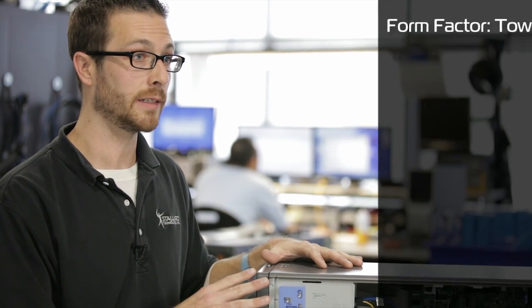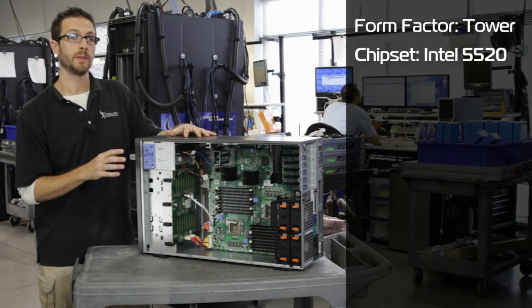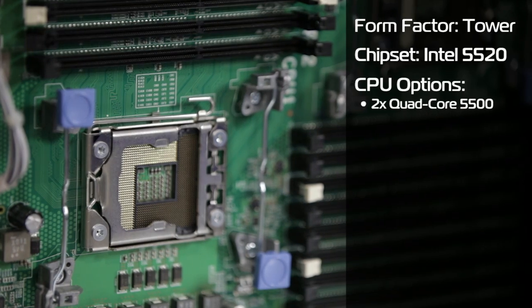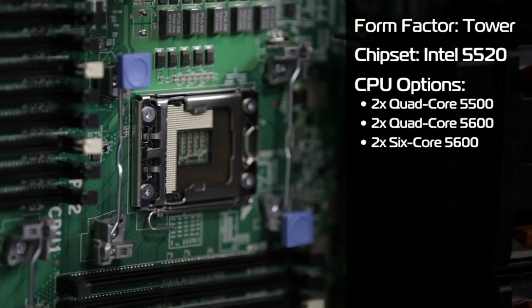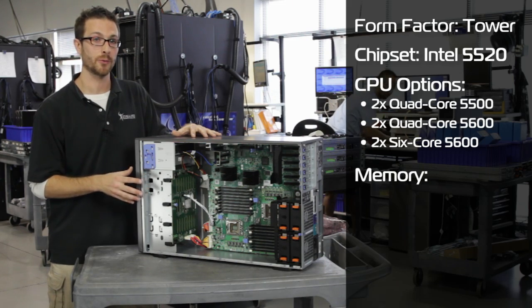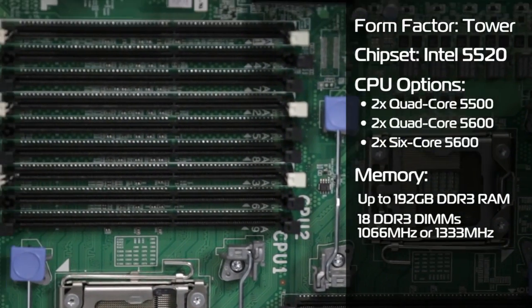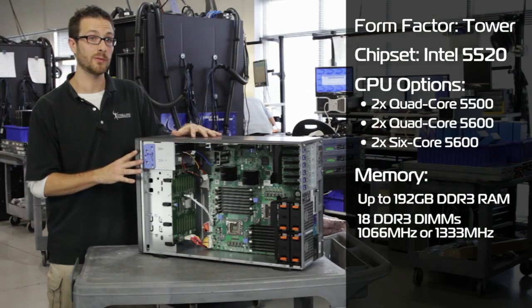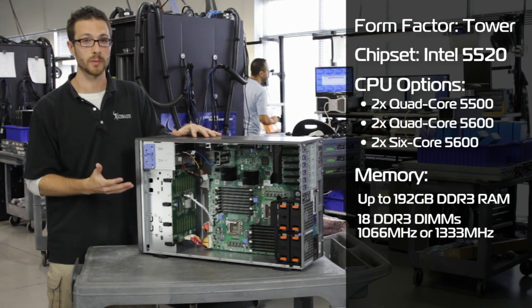Let's get down to the details. It has the Intel 5520 chipset, which means we can take the Intel 5500 or 5600 quad core or six core CPUs. We've also got 18 DDR3 DIMMs, where we can put a max of 192 gigabytes of memory. So this can be a virtualization beast — we can take it from as little as 4 gig up to as much as you need.